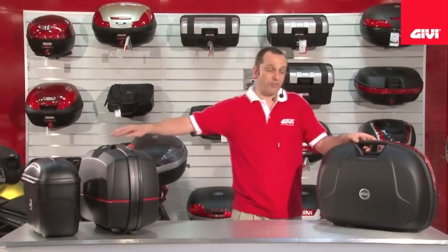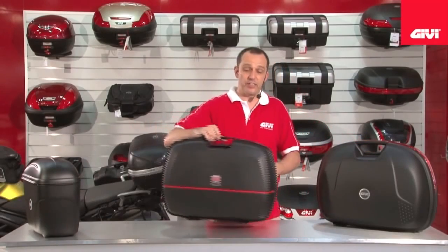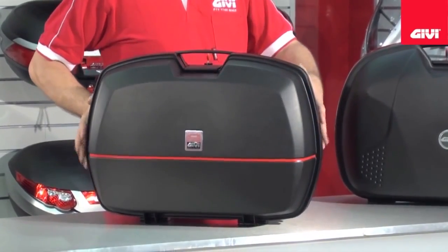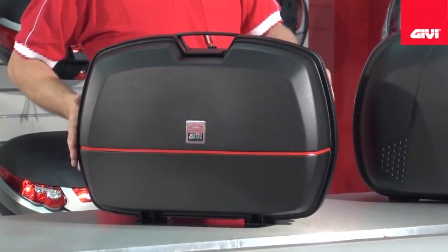Next in our line we have the lightweight and durable E36, a more traditional classic style case, preferred for the off-road style motorcycles.